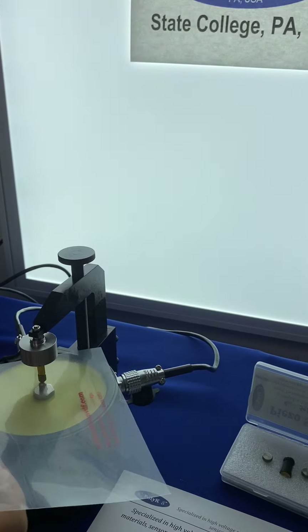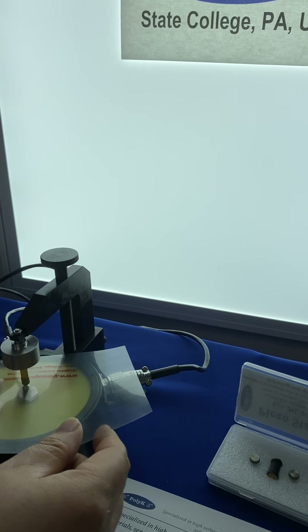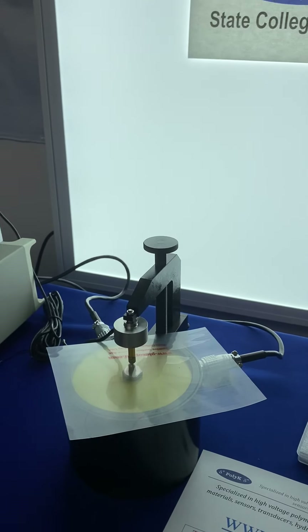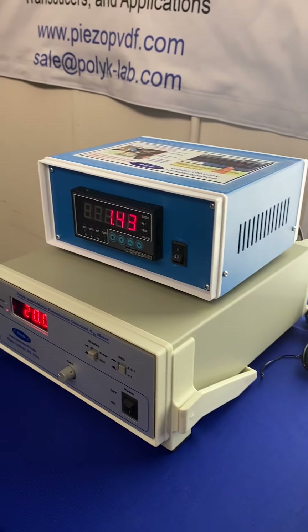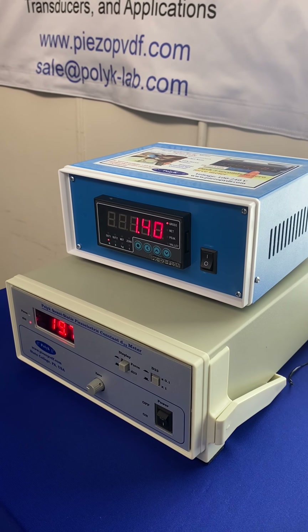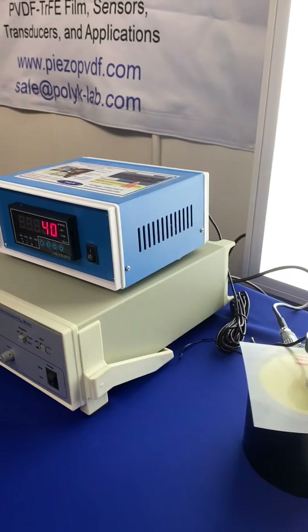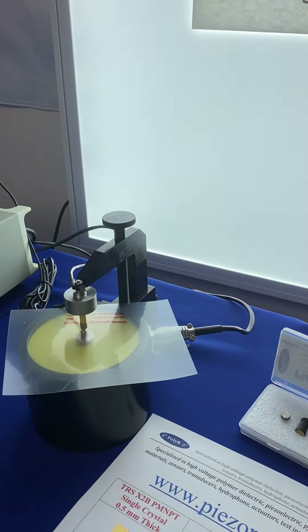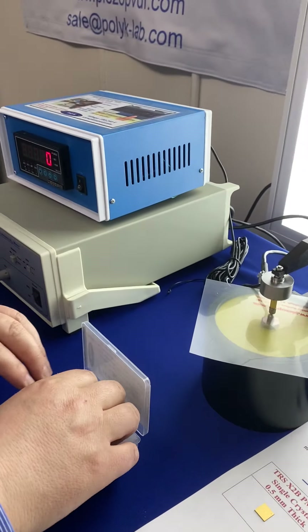Something to note here: if the film is too big you have to cut it. There may be poor contact when the film is too large. This shows a low value, but it's much lower than ceramic or PMN-PT — however the advantage is you can make it into a flexible sample.